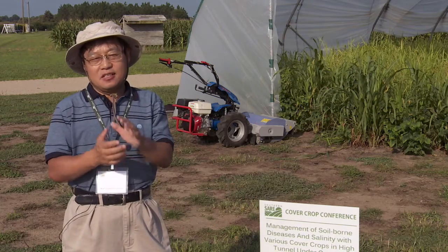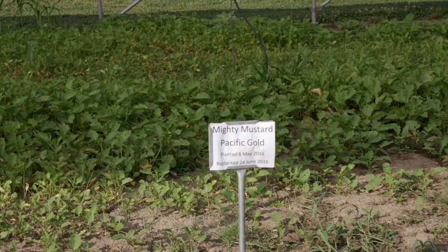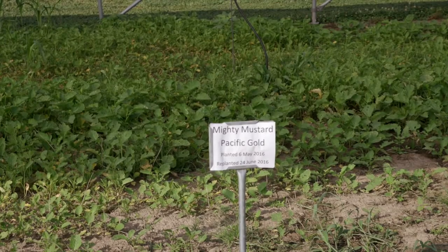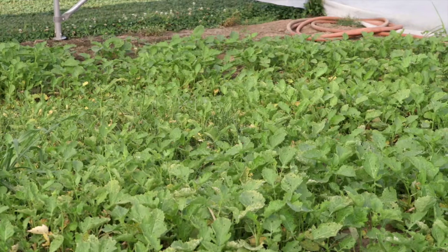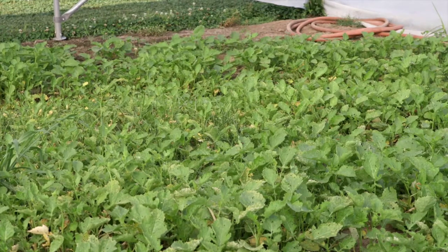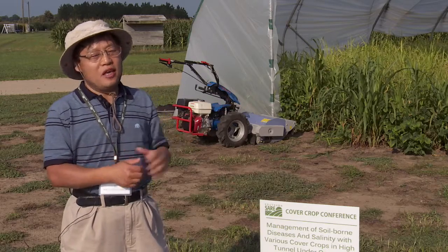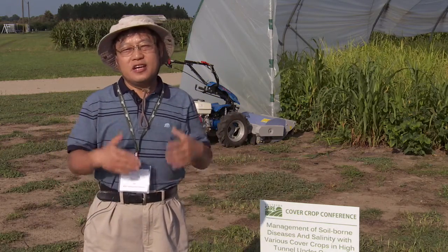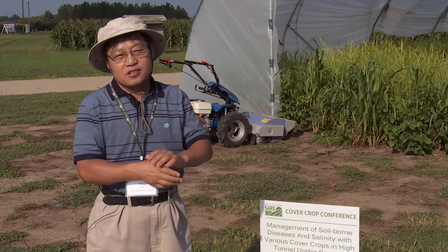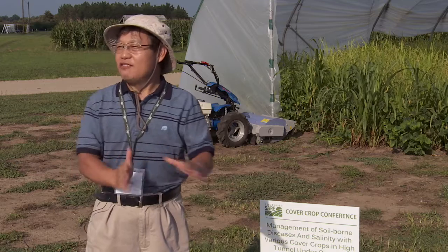The third site is mustard greens, which have a biofumigation effect. We use them first for biomass, and second for the biofumigation to target disease problems. These are the three main things we want to show — to help farmers facing high tunnel production challenges understand what possible solutions cover crops can provide.